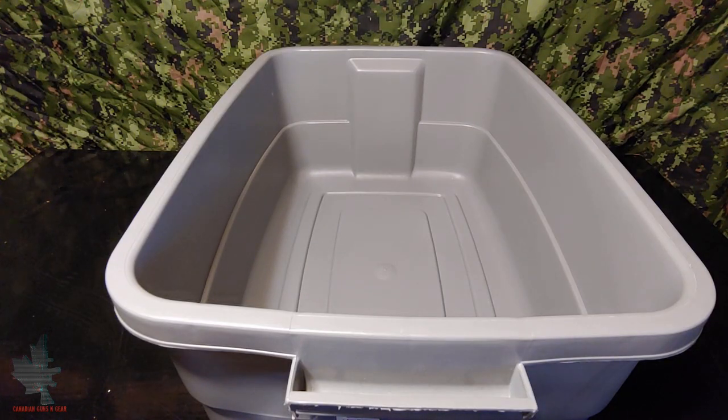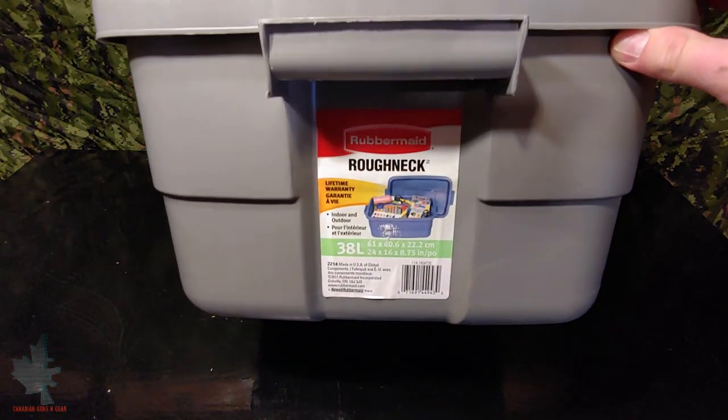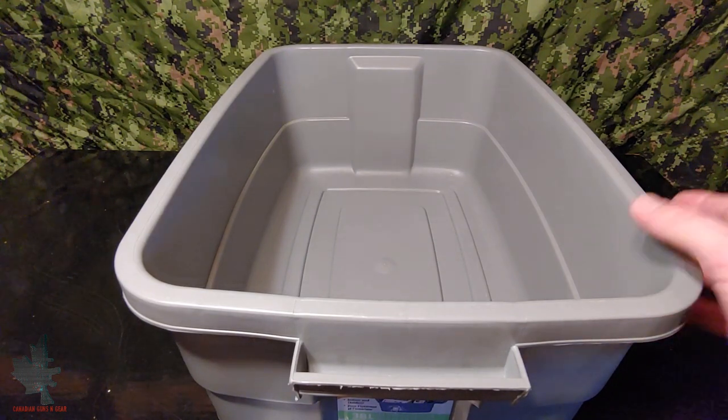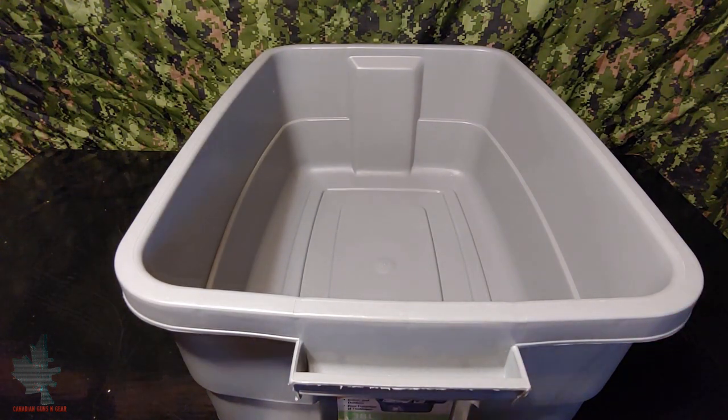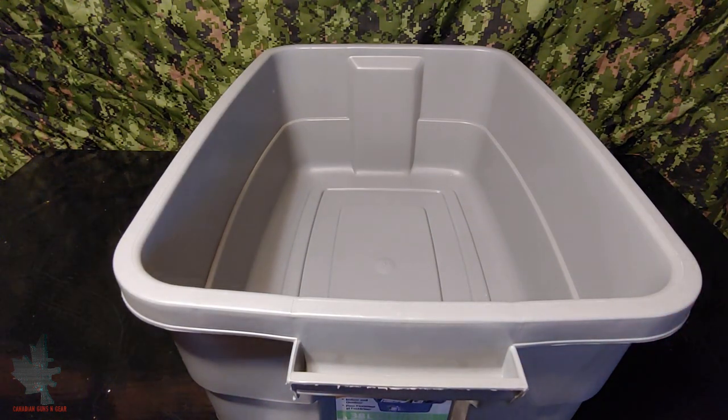The first step in building your emergency home first aid kit is going to be finding something to put everything in. I chose this 38 litre Roughneck Rubbermaid Tote because it's big enough, it's durable, it's waterproof, and it can keep everything safe. You can use anything you like, whether it be a container like this, a first aid kit that you've taken apart and are going to reuse, or even a backpack or something along those lines.